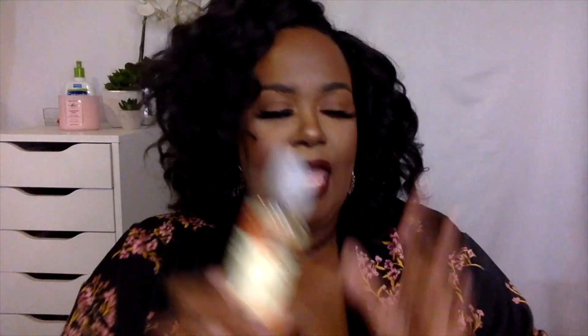My left side didn't have as many tangles, which is why this side looks like a cute roller set. My right side I had to do a lot of trimming. You can see the curl pattern is kind of gone, but it blends in pretty well. I also put on sweet almond oil for the first time after two weeks — just a drop in my hand rubbed throughout the hair — just to give it a little bit of shine because it was looking pretty dull.